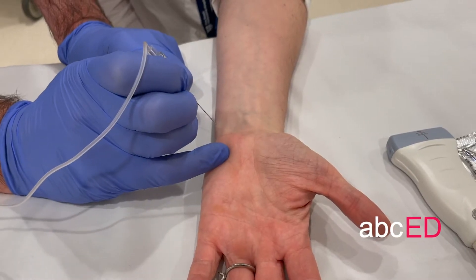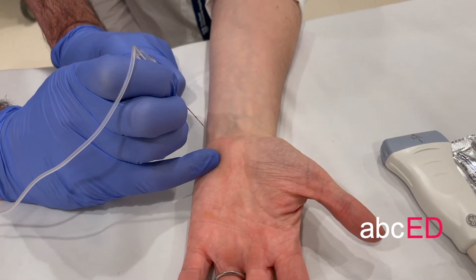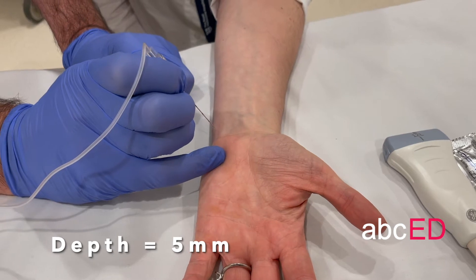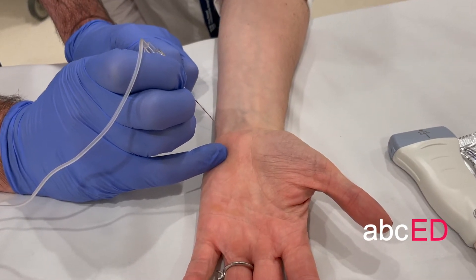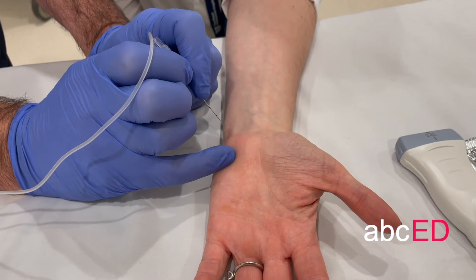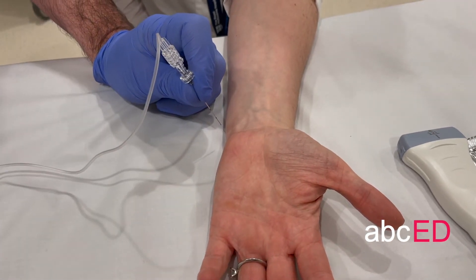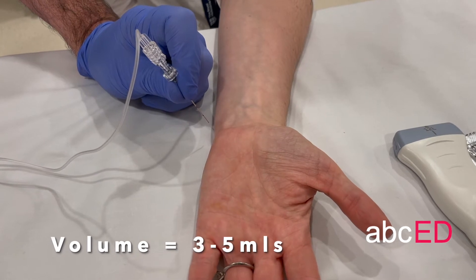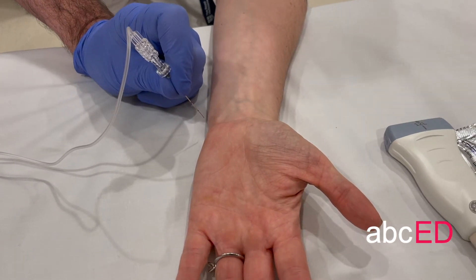To prep the skin, we're just going to go directly in. You need to go in about half a centimetre — five millimetres in — and then you're in the right spot. Hold the needle and infiltrate the local anaesthetic; this will be about three to five mils of local anaesthetic. Put in an extra three mils subcutaneously just to block the dorsal branches to the hypothenar area.